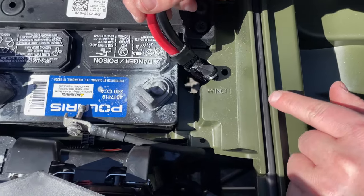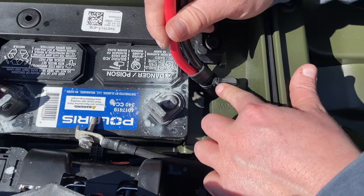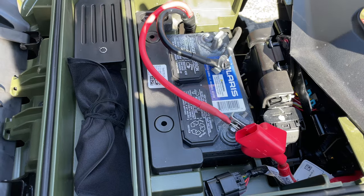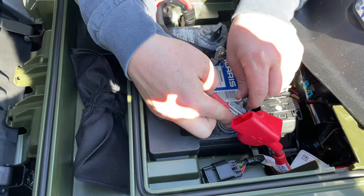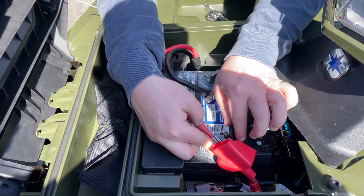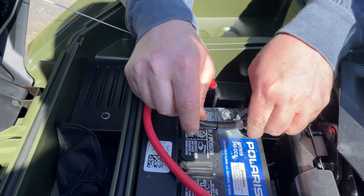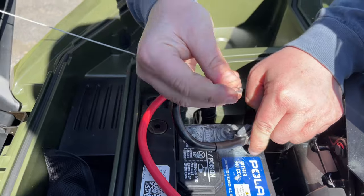There is a pre-drilled hole for the wire holder where it says 'winch' here. You're going to take this black little peg and push it on in. You're going to hook your positive wire up first, just like you'll see here, and then we're going to hook our negative wire up. Do not forget this little guy here.